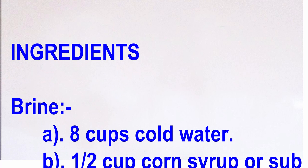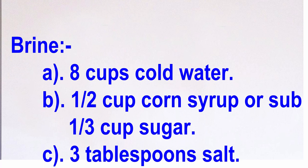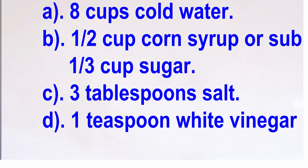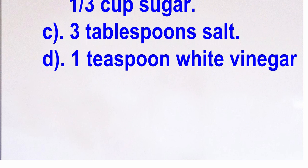To prepare a brine, you'll need 8 cups cold water, a half cup corn syrup or syrup, a third cup sugar, 3 tablespoons salt, and 1 teaspoon white vinegar.